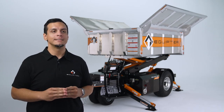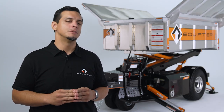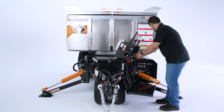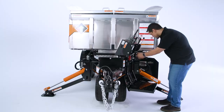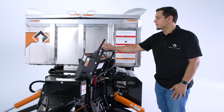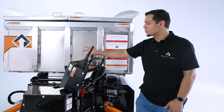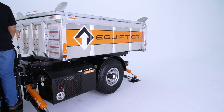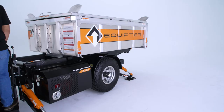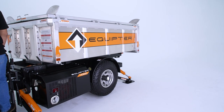Let's talk about protecting our customer's landscape with the rollback feature, which you can easily operate on the control panel. First thing we want to do is lower the stabilizer so that your bed is flat. You can check the bubble level to make sure that you're even. Here in the control panel, we have the rollback lever. If you move it forward, your box slides backwards. And if you move it towards you, it rolls back into its normal position. And that is how the rollback feature works on the Equipter 4000.